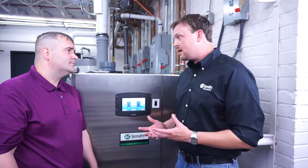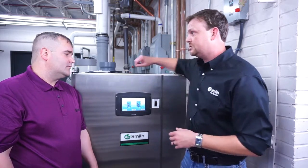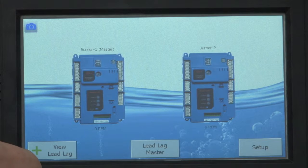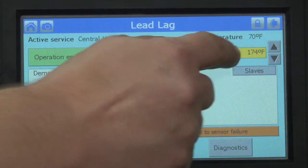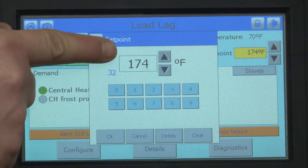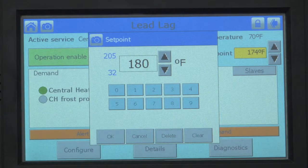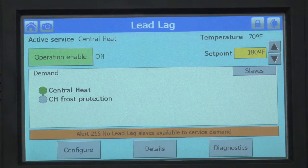The first part of the training is how to set the temperature. You're going to want to see the lead lag master button right there — actually not button, because this is a touchscreen, so you're going to touch that. Up in the upper right-hand corner you have the set point box. Click on that and it will give you the option of going up or down. Set it to your desired set point — let's say 180. Use the up and down arrows, and once we get to 180, press the OK button. Now we are set at 180 degrees.